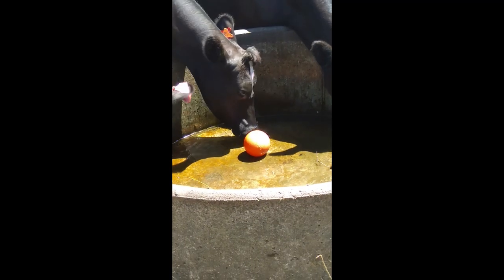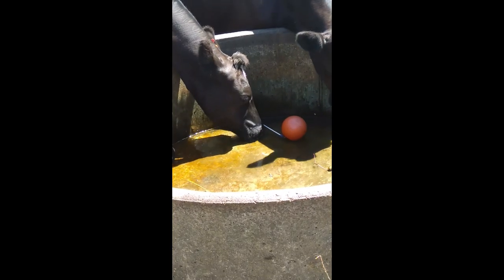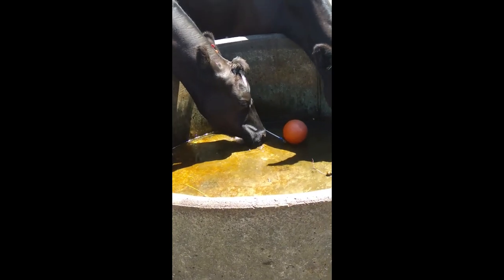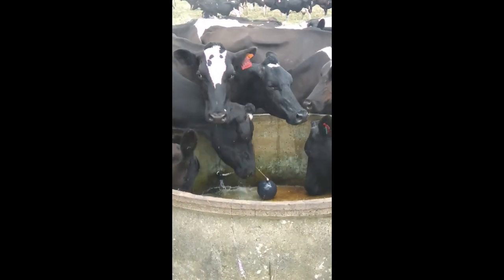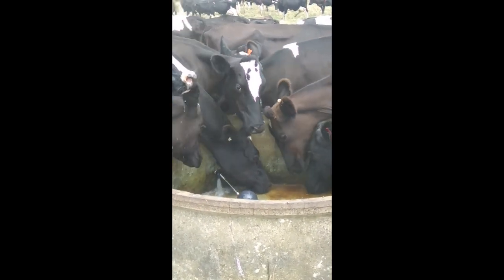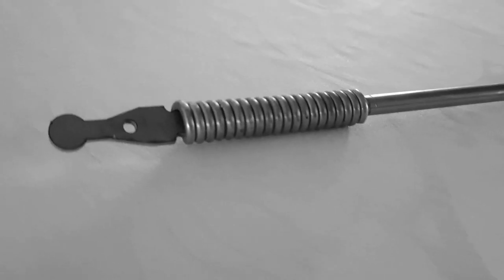We have used these spring arms and troughs on our farm for over 12 months and not one of them have broken. The benefits are less stress, less monitoring and less maintenance, all leading to happier staff and more relaxed farm owners.